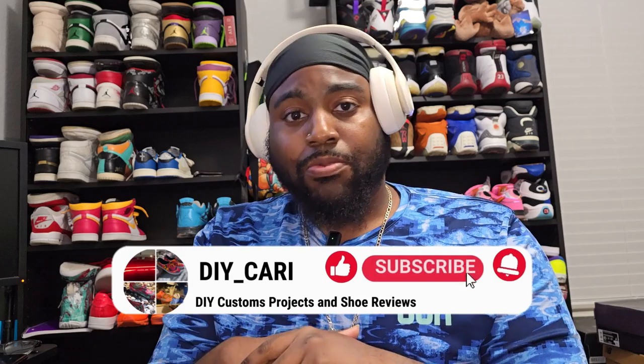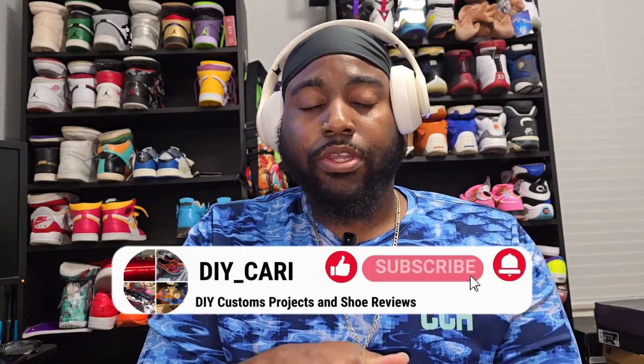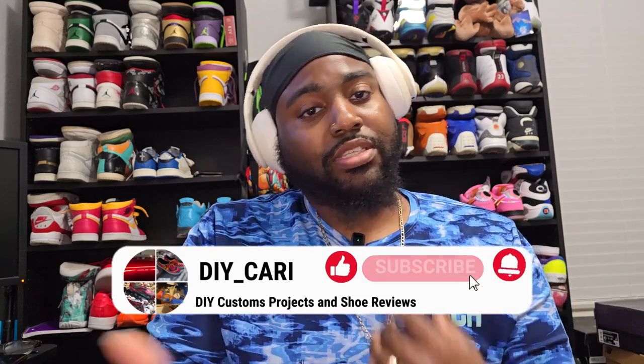That will also be in the description below. But before we get to the shoe, this will be an informational video. Everything in this video is my opinion and my opinion only, but I would expect you to do whatever you want with the information that you receive today. Please like, comment, and subscribe to the channel — help your boy keep going. Everything you're already doing is helping a lot, just keep sticking with me, really appreciate it.